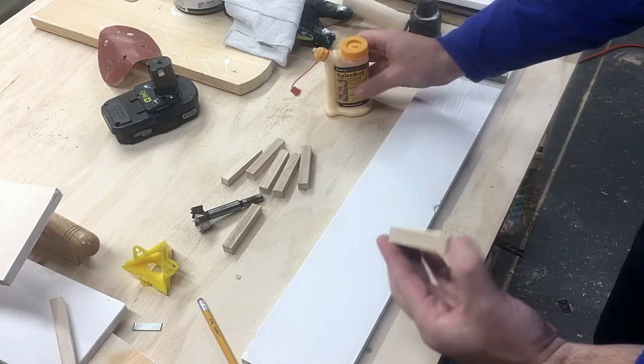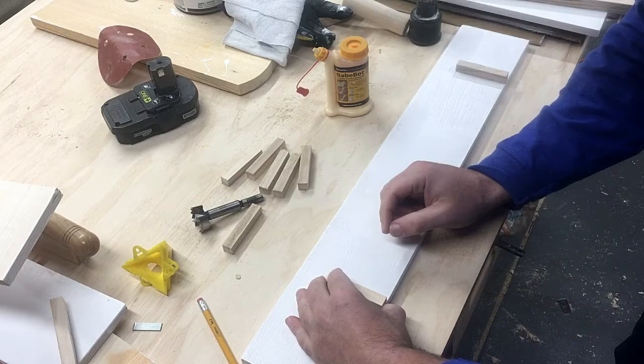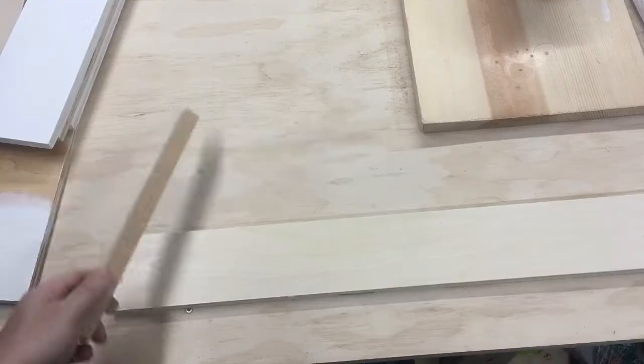During the peg wall build, I had to cut some square dowels to keep the shelves from sliding around. I put together this cutting jig that you've probably seen before, but if not, you're welcome.